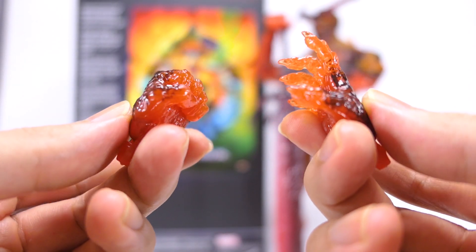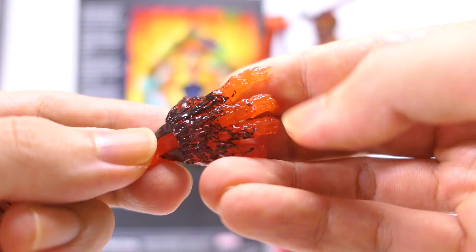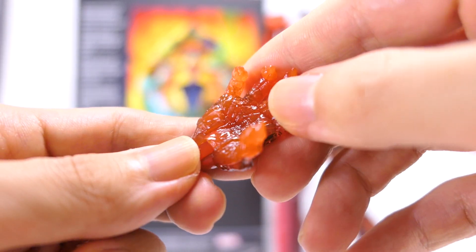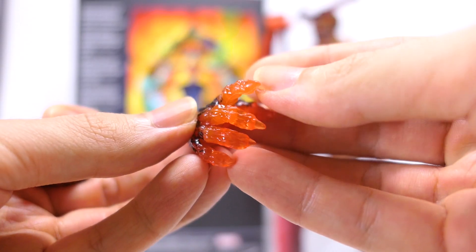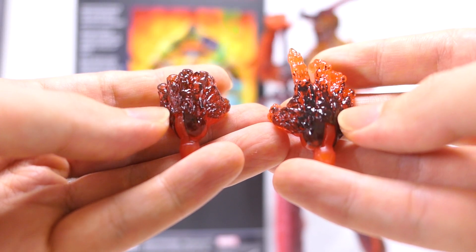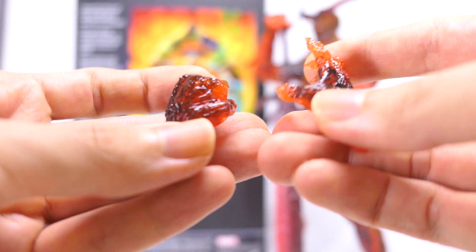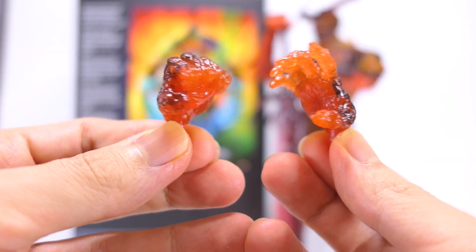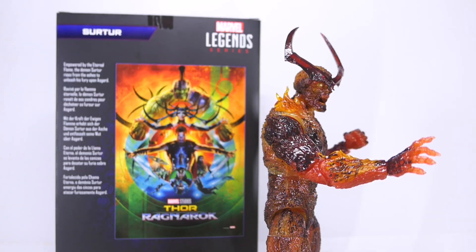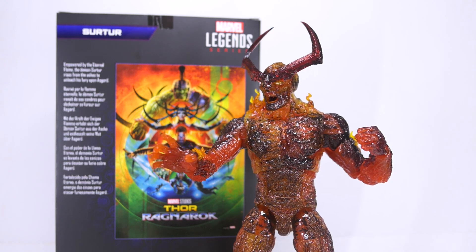Surtur's spare hands are cast in a translucent orange plastic and they seem to catch the light quite nicely. They're sculpted with a texture that makes it look like molten lava, and the plastic also appears a little bit glossy. He's got long demonic looking nails. The outside of the hands are given that dark glossy wash. The spare hands are articulated in as well as out, and you can easily swap those hands out for some display options and improved fun factor.